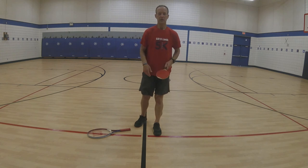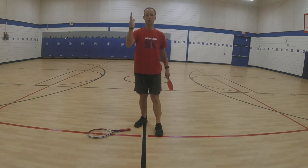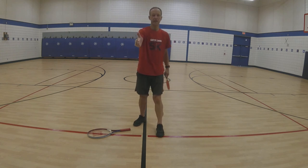Let's review the proper grip. Hold your hand out like you're going to shake hands with someone, grab the handle, and close down on it. Hold your hand out like you're shaking hands, put the handle in there, and close down.